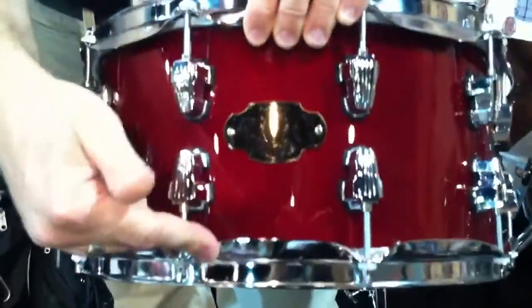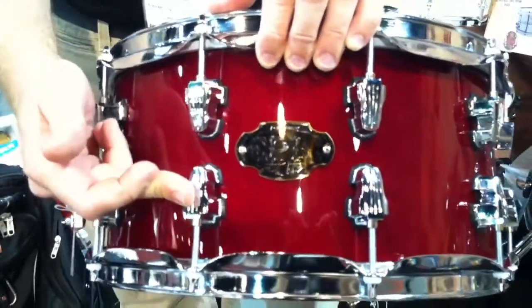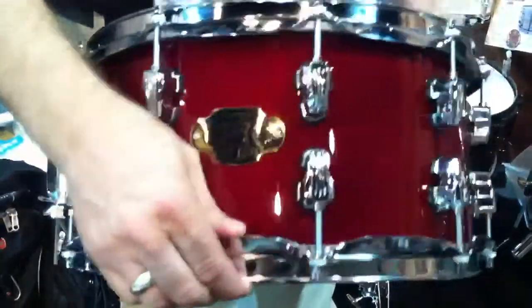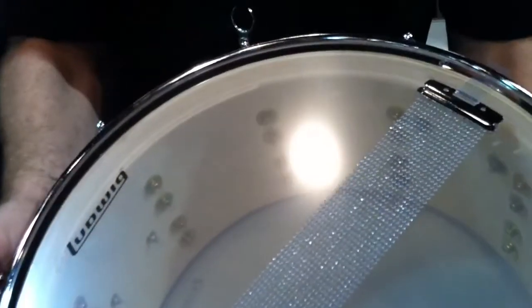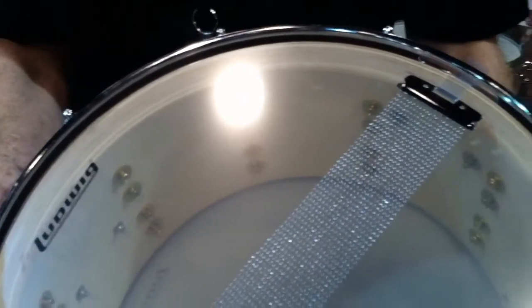You can see it has 2.5mm hoops, separate cast keystone bridge-style lugs. The best part about this is the shell itself — it's 20 plies of all-birch with a 245-degree bearing edge.